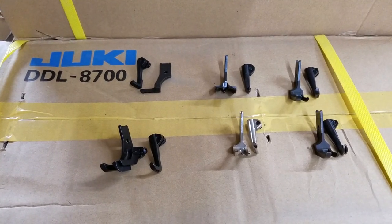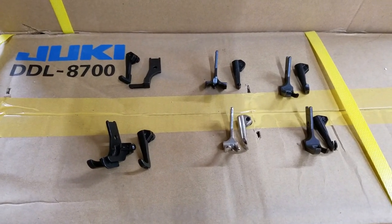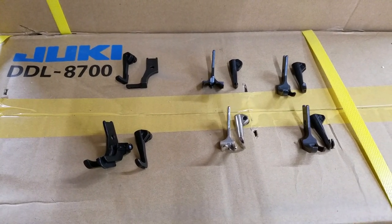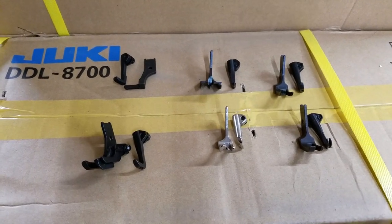Those are the only sizes made in that. If you have any questions about these feet and whether they fit your machine, you can leave a comment in the comment section, give me a call at 888-505-4565, or shoot me an email at info@Sewinggold.com. Thank you very much.